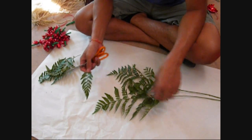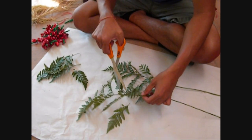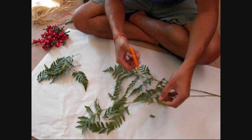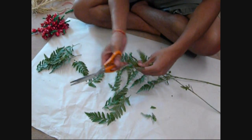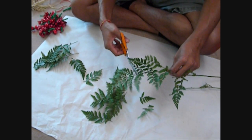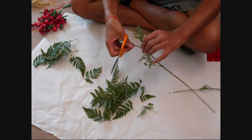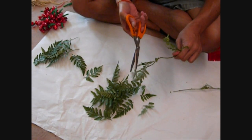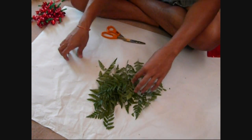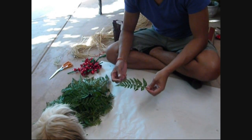Next we're basically just going to prepare our ferns for the lei. It's super simple — you just cut where it sections off, right there, there, there. Super easy. If it still looks a bit ugly, just cut it — doesn't really matter. I like to use the crowns, and basically that's it, you just keep on cutting.